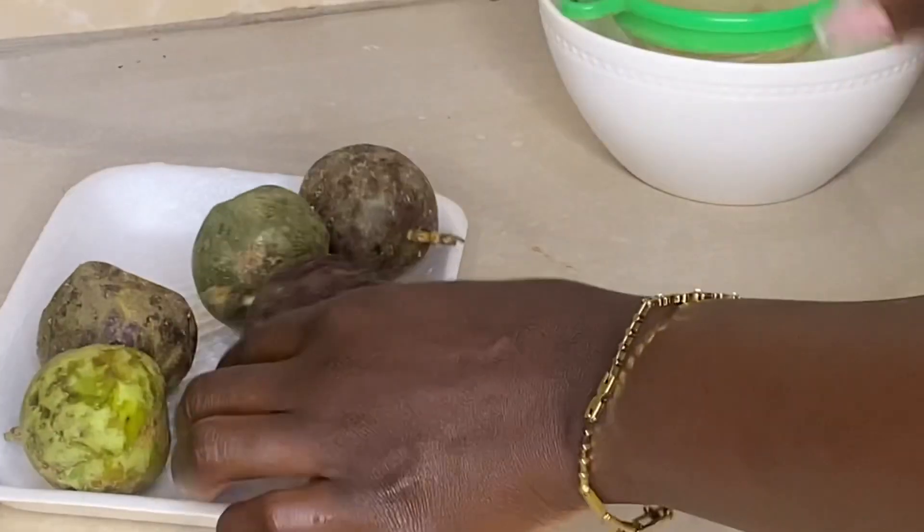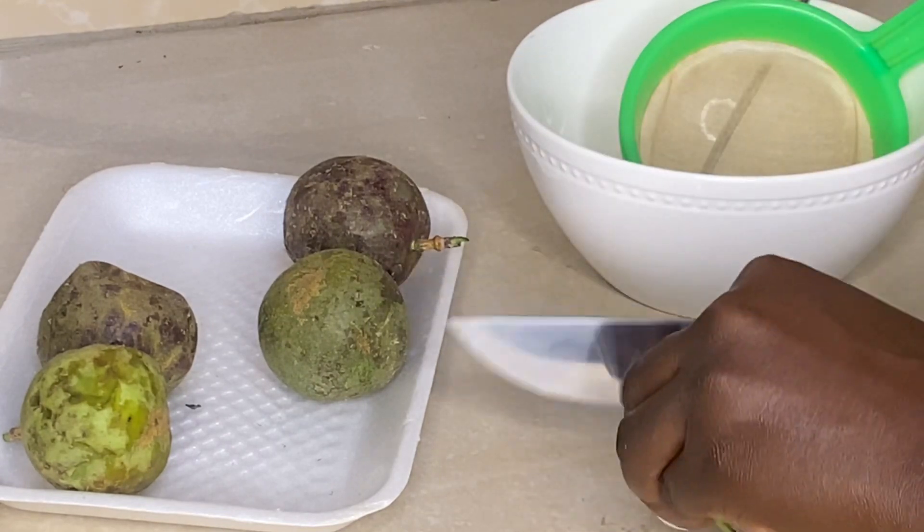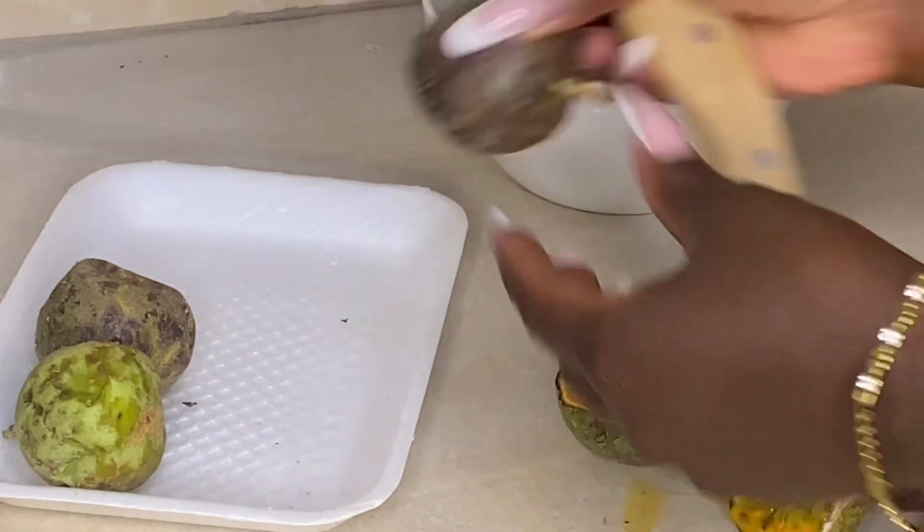Get your passion fruits ready — you need a knife, a sieve, and a bowl. You're now going to cut your passion fruits into two, just like how I am doing it here.